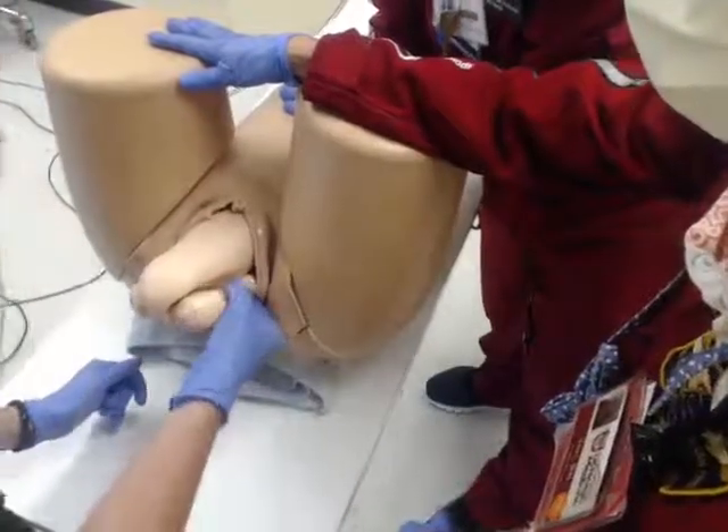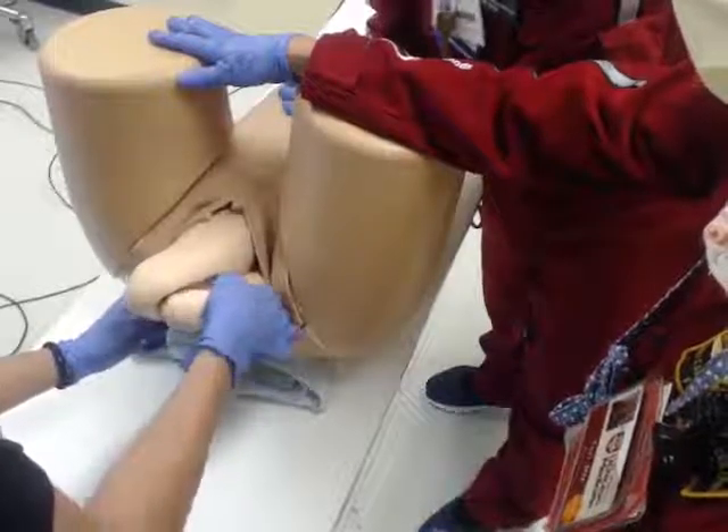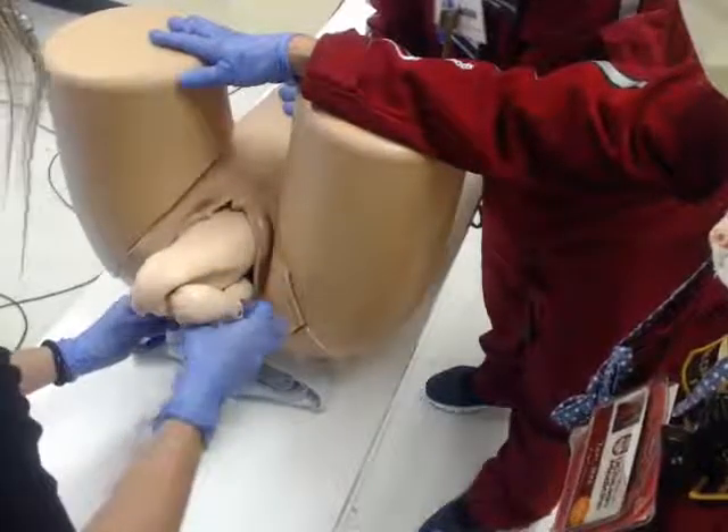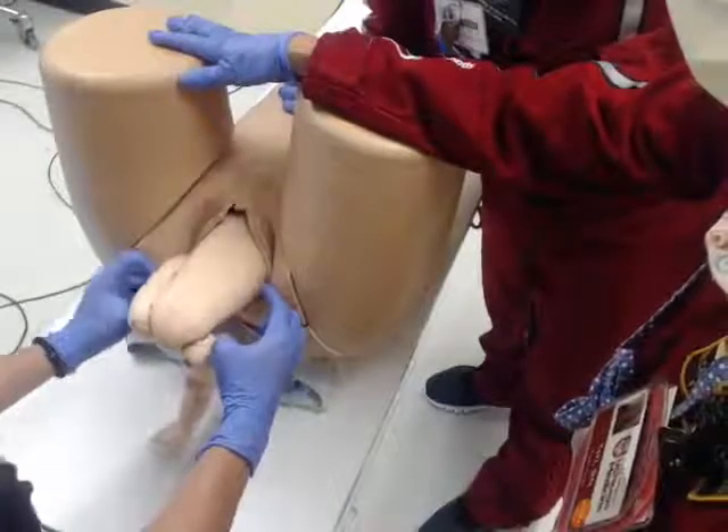Now Jean is going to be able to push behind the knee, kind of flex that knee, get that foot to bend. Push a little bit more, and then she's able to pull that leg down. We'll do the other side — bend that knee, grab the foot, pull it down.